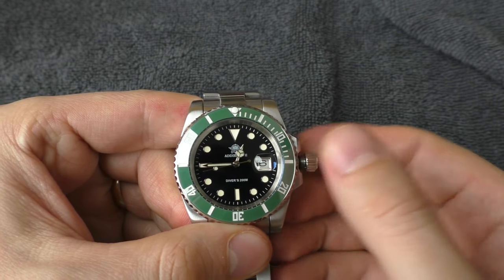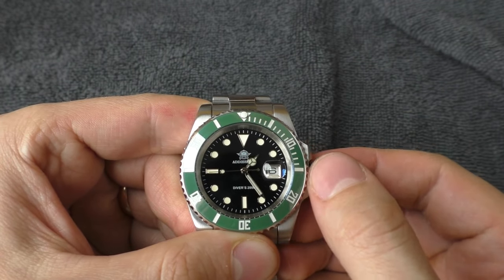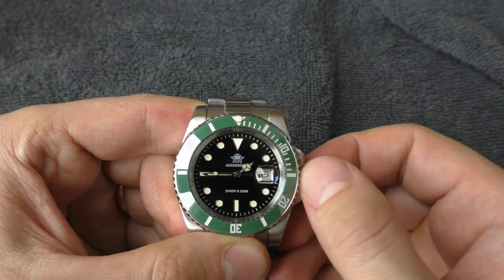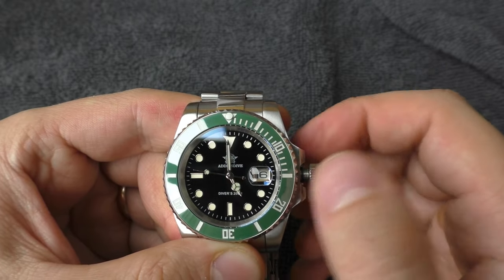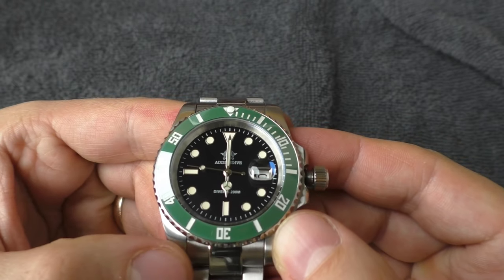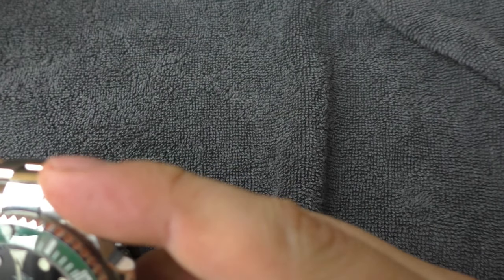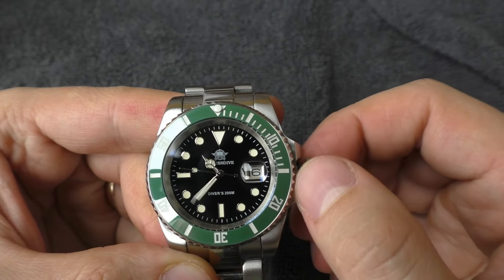Let's try setting on exactly 45 — it jumps a little bit, sadly. Let me try again very carefully. It does jump a little bit. Let's try to set it on exactly six and see how the alignment is. It looks straight enough for me.